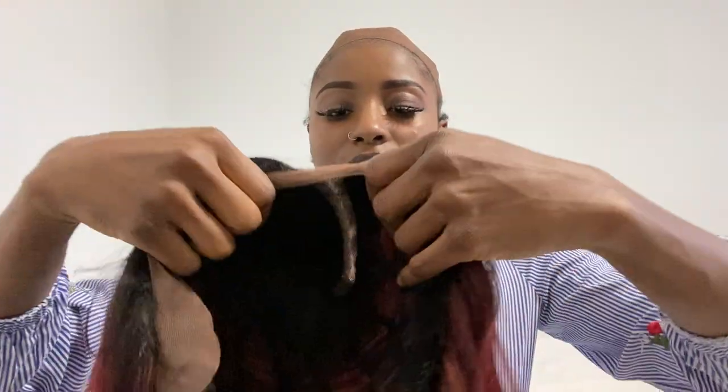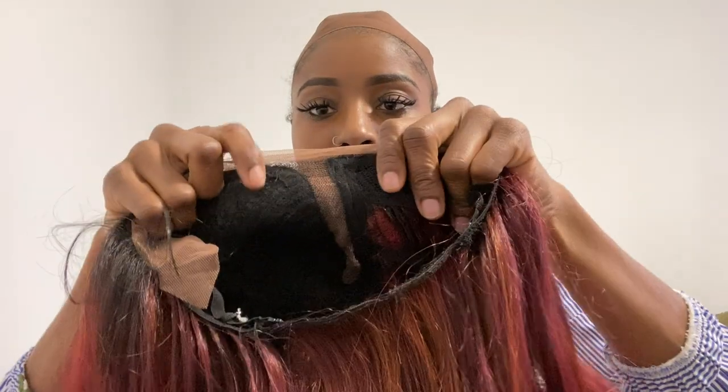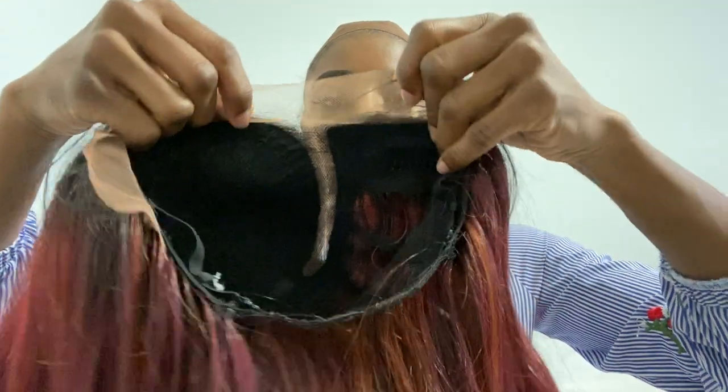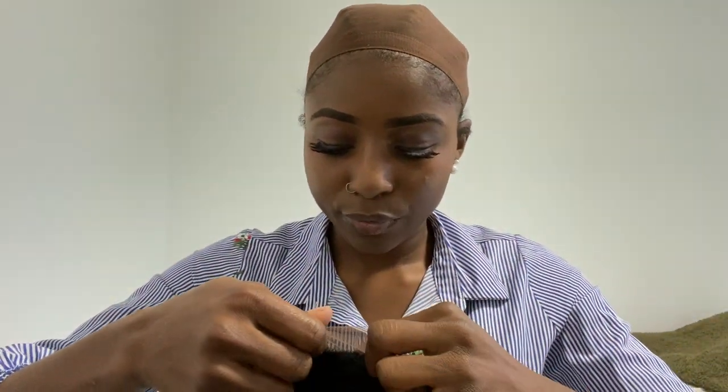And one comb on the bottom, and two adjustable straps as well. That's basically the construction of the inside, and then of course it has the part. That's all the lace we have for this wig, but there's not much room for you to pluck.